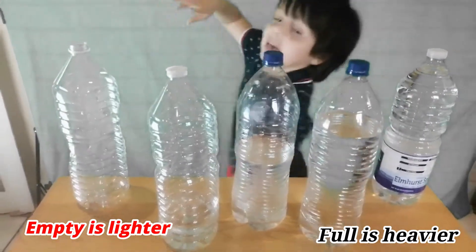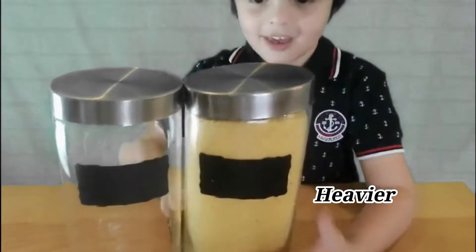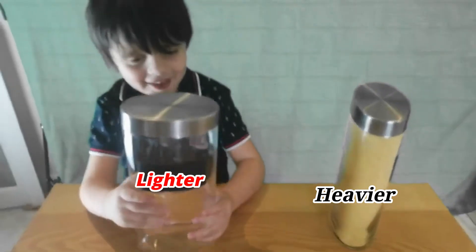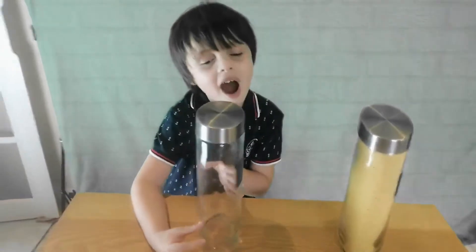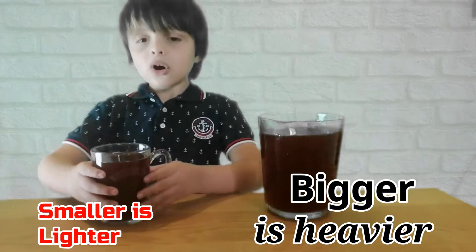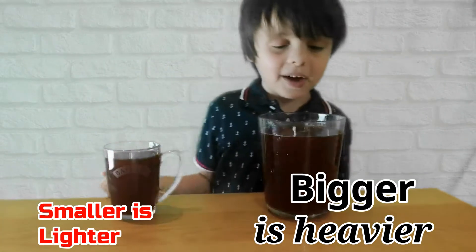This is very light. This is full and this is empty. This is heavy, very heavy. And empty — it's light, isn't it? The bigger is heavier than the smaller. The smaller is lighter than the bigger one.